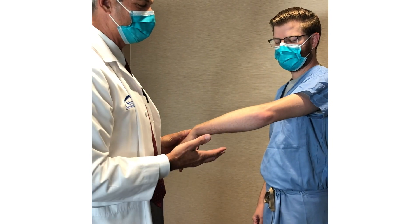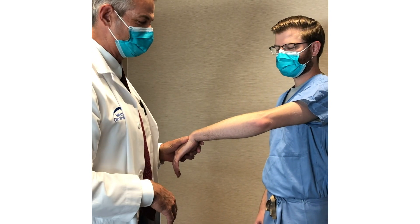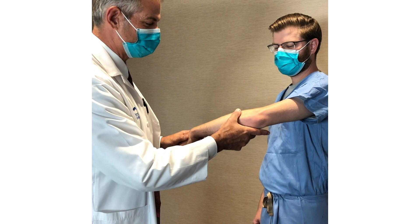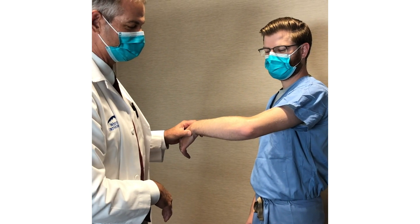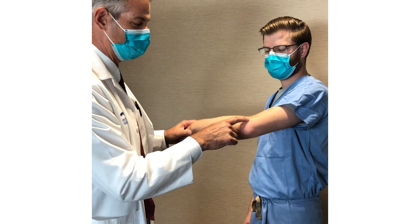In this segment, we're going to try to demonstrate the physical exam for medial and lateral epicondylitis. The first step in the physical exam for lateral epicondylitis is to identify where the lateral epicondyle is.